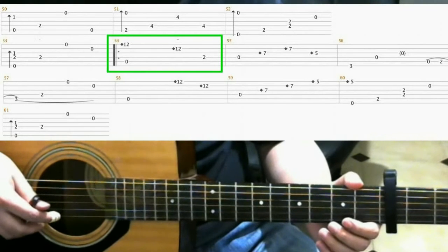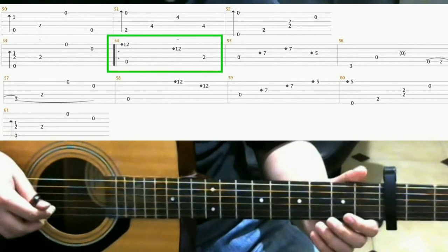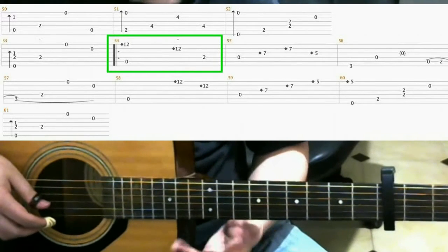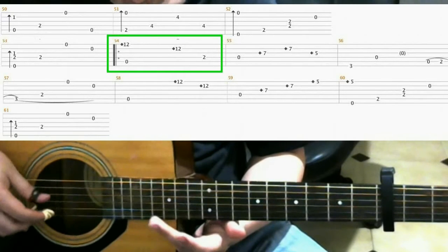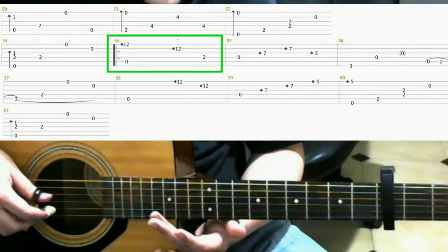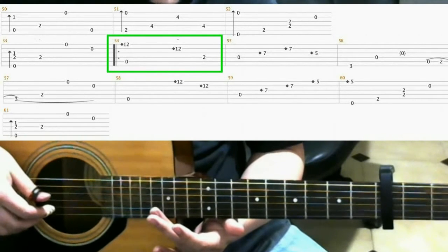On measure 54, you're gonna hit both the open 5th string and play a harmonic on the 12th fret 1st string with your ring finger. Then on the 12th fret 2nd string, ring finger harmonic.